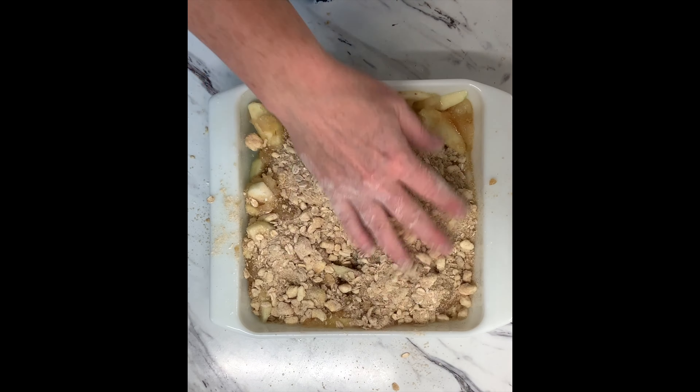Then put it on top of your apple crisp and pop it in your oven and bake this for 40 minutes. After the 40 minutes it is so delicious. Take it out and enjoy this with either some cold vanilla ice cream or whipped cream on top. It is a perfect fall treat.